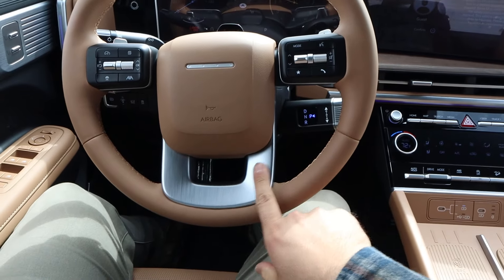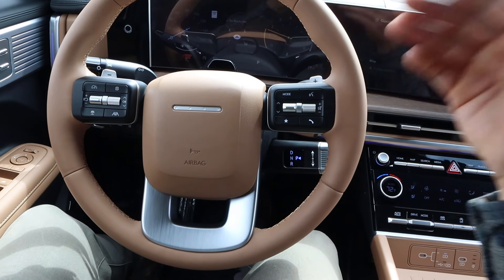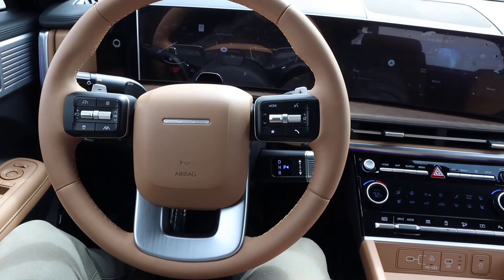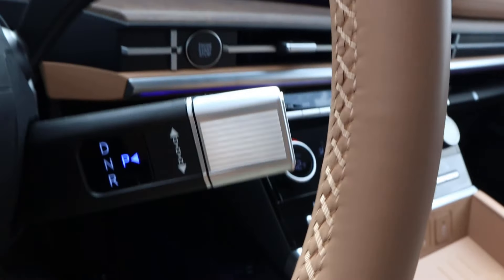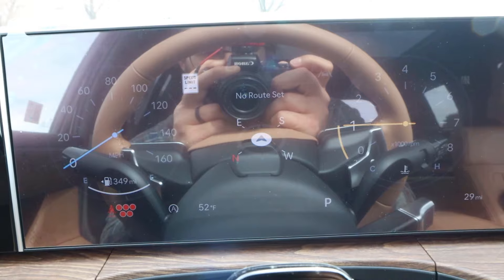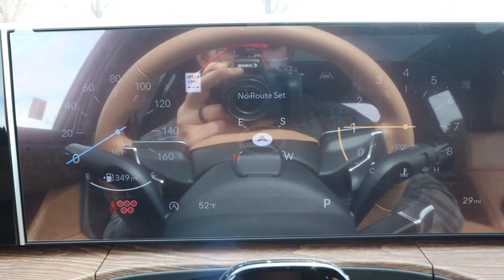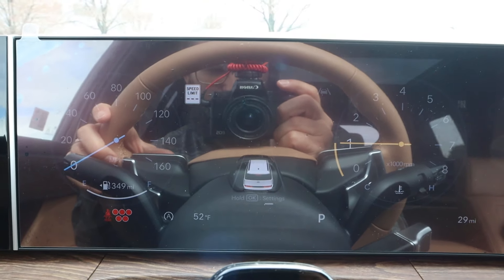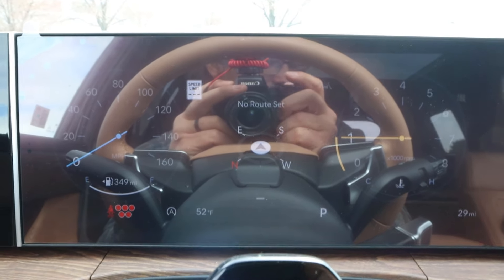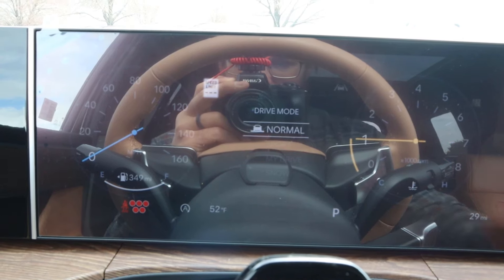The steering wheel has soft touch all around with a cool trim piece. There are paddle shifters in the back for the eight-speed, and practical controls on the front like voice command and adaptive cruise control, plus lane keep assist — all the normal stuff. There are stalks on the column, and this does have a column shifter. The gauge cluster does get some glare in real life, and you can see it's hard to make out on camera, but all your information is there in the center and drive modes display there as well.